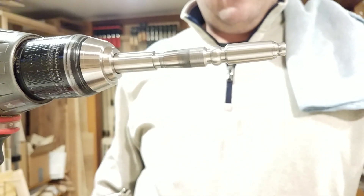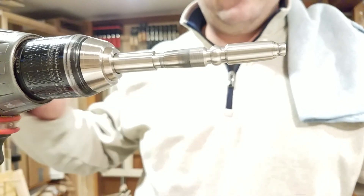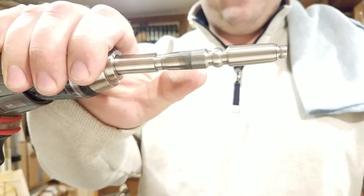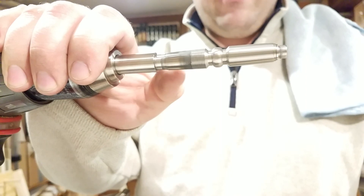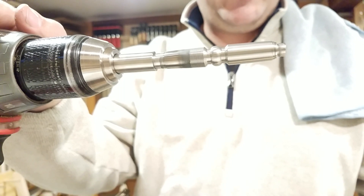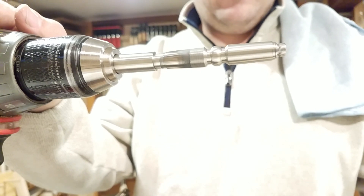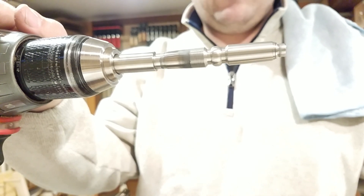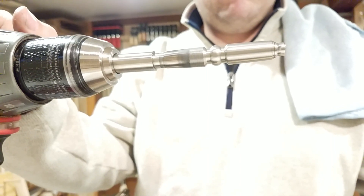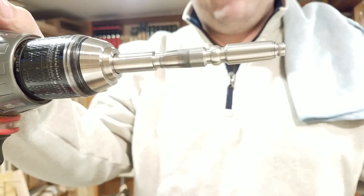So I thought I'd do a video. Hopefully this doesn't take too long. I've kind of got a little bit of a head start. So this is one of my pen blanks — already machined and a little bit of sanding done to it to kind of get the machining marks out of it. But it needs to be polished first before it gets flame anodized. It just helps bring out the colors a little bit, gives it more depth, and obviously it looks a lot better.